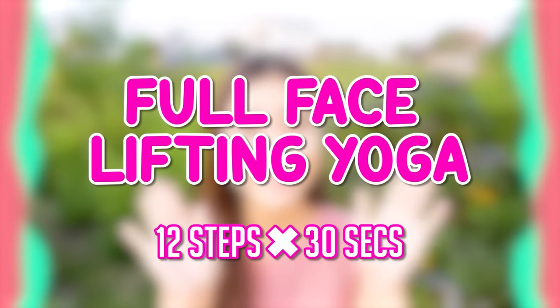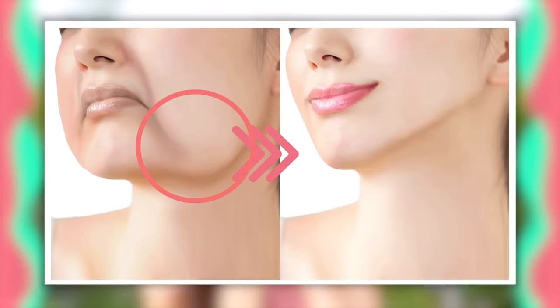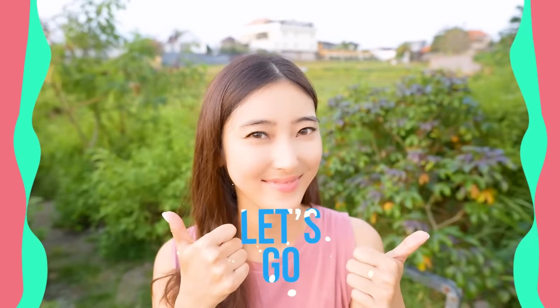Hello! Namaste! Annyeonghaseyo! Konnichiwa, everyone! It's Masumi from Japan. Let's try full face yoga exercises to lift up your cheeks and prevent double chin, eye bags, and forehead wrinkles. Are you guys ready? Let's get started!